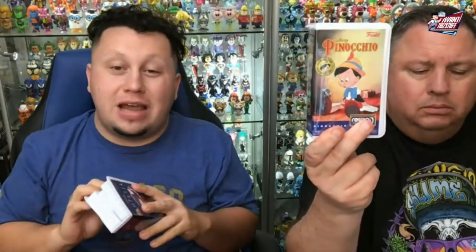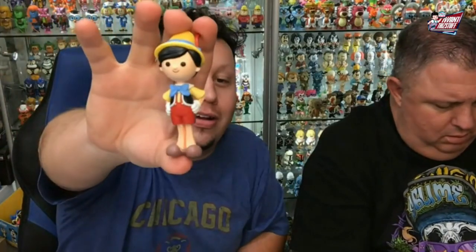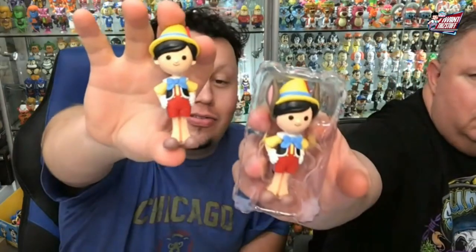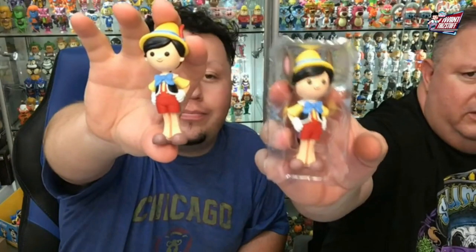All these are up on the website, by the way. Pinocchio. This is another one where I like the common better than the Chase. I love the Chase better — it looks weird. I think the style looks weird. This is the Chase; this is the common.